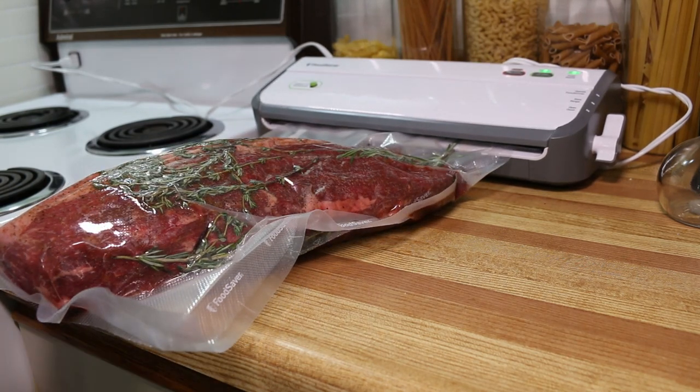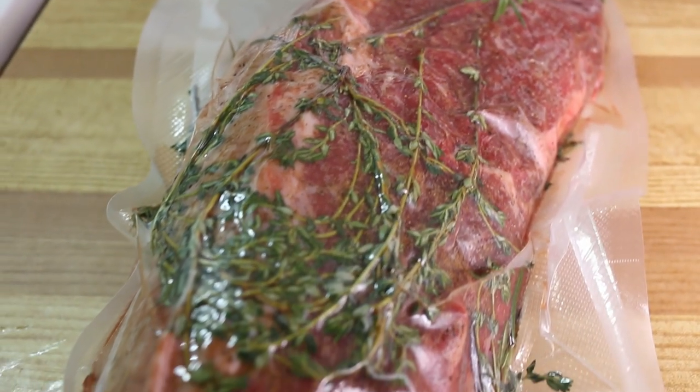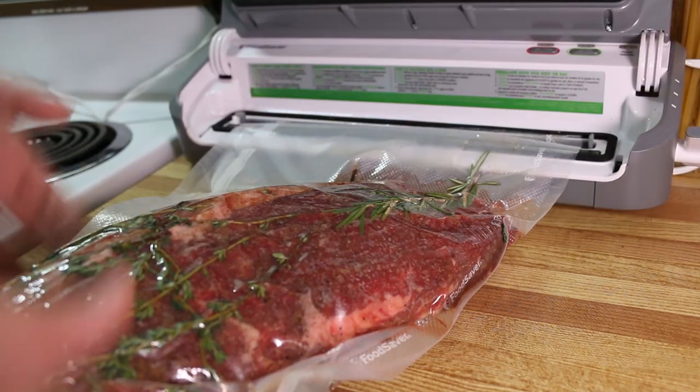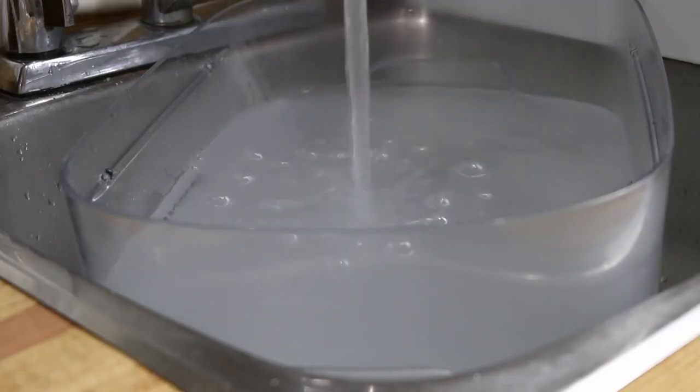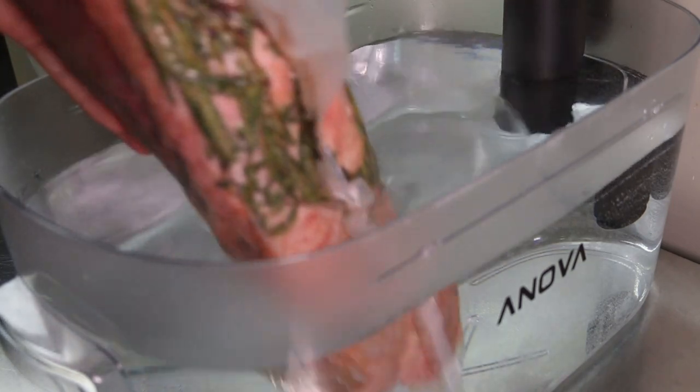I like to let it sit in the bag for a couple of minutes to make sure it doesn't start to fill back up with air. If it does, either the bag has a hole in it or the seal didn't work and it will need to be resealed. We want the temperature of our sous vide to be 130 degrees Fahrenheit. Set a timer for 31 hours and place the roast in the sous vide.